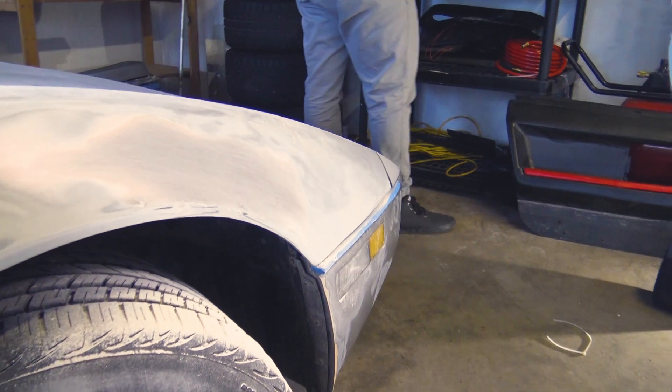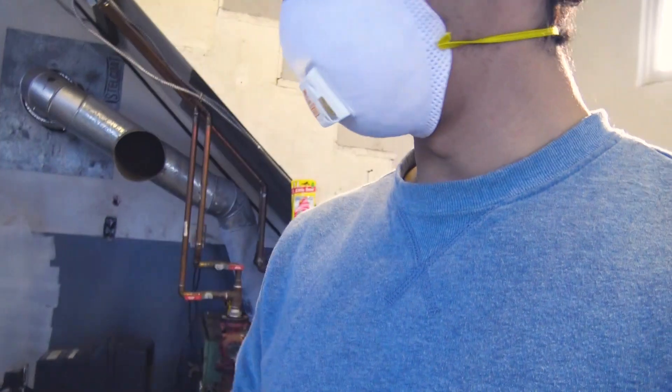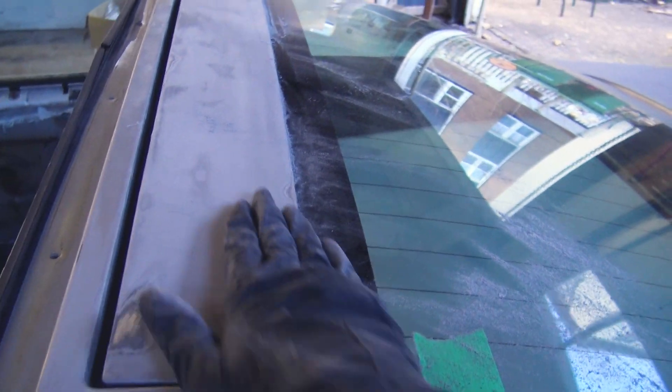It's just these two low spots that need quite a bit more bondo. Once that's done, this side should be good — all the other spots with the body fillers are smoothed out and looking good.